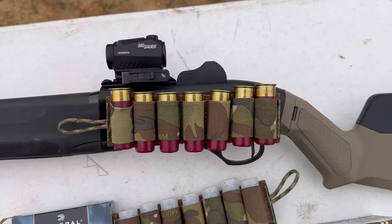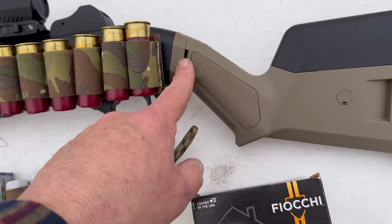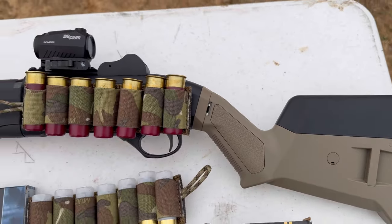It has the ghost sights from the factory. I have a Sig Romeo 5 on top. I have used a Roe Tactical adapter plate to adapt to this Magpul stock, and then I have the extra cheek riser so I can get right up into that dot.